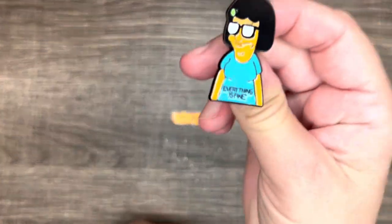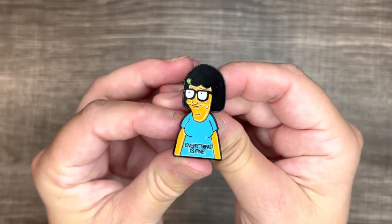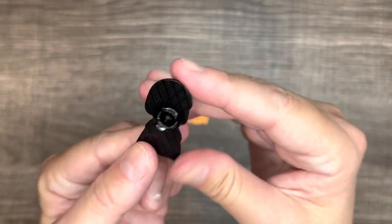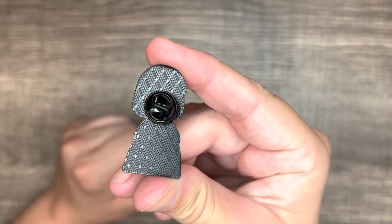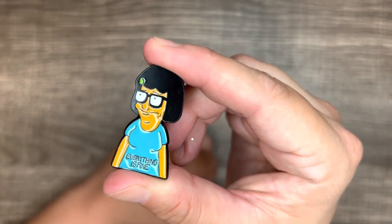So the next thing I got was a Bob's Burgers pin. It's Tina, and it says 'everything is fine' on her t-shirt. She's cute — I love Tina, she's my favorite character. She's got the black metal back pin for the backing. She was 69 cents.